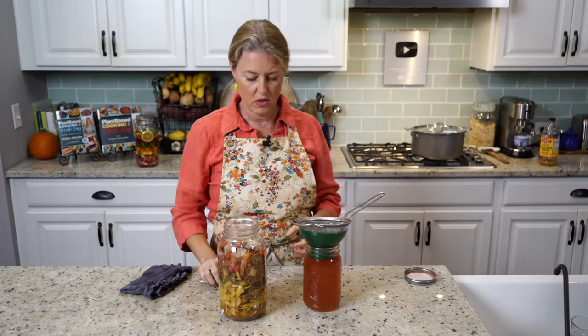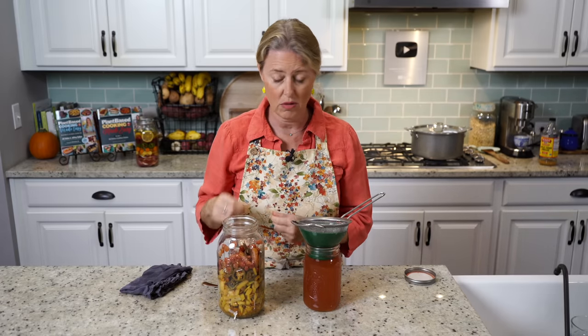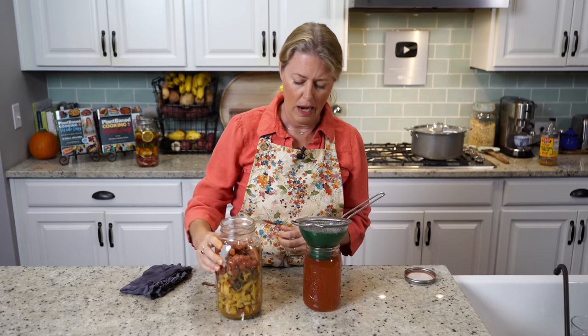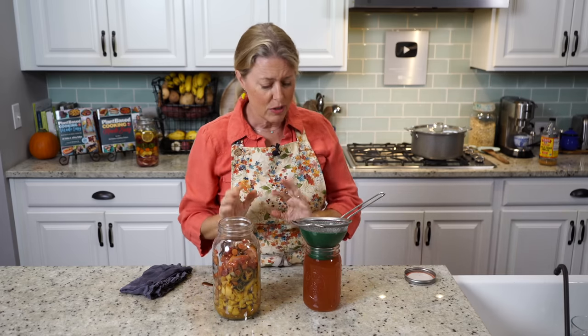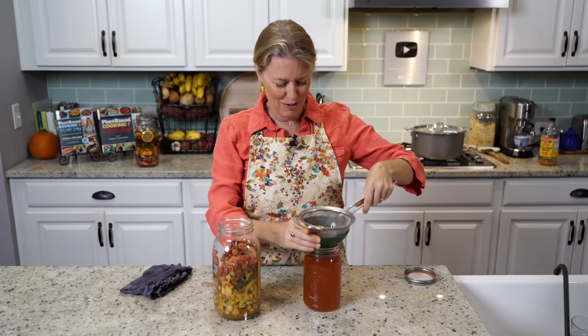You can just throw the solids on the compost. Some people actually eat them — they put a little bit of different vinegar on them and put it on their salads. I'm more about the liquid part, so that's how you do the straining.